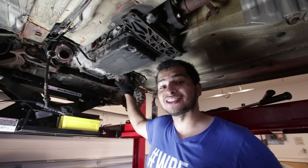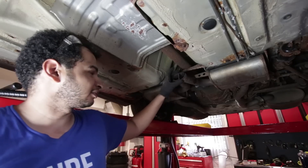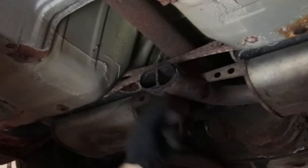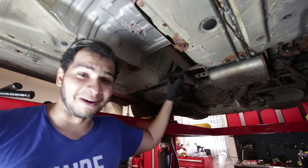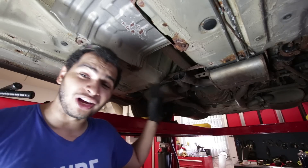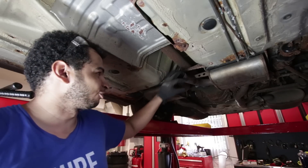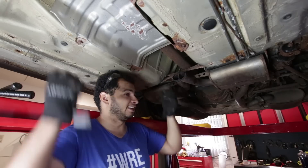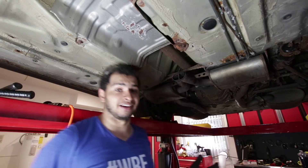But when I took off the exhaust, let me show you what happened. The exhaust basically just came off of this piece — this collector pipe. It's not supposed to come off this collector pipe. It was so rusted that all the rust just — all it needed was just a good tug and it came right off.